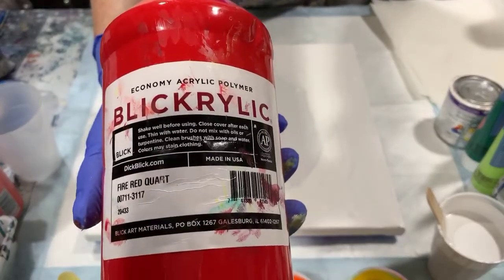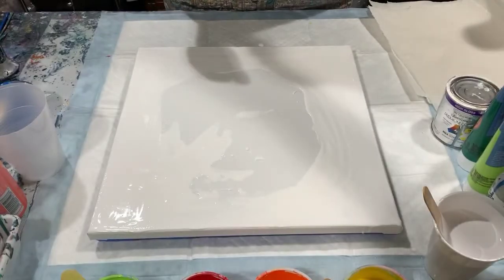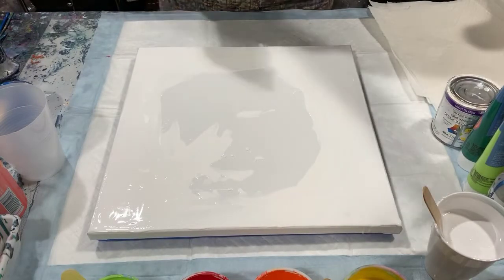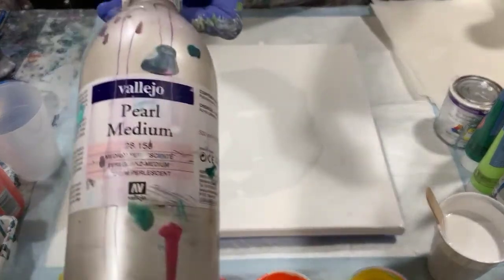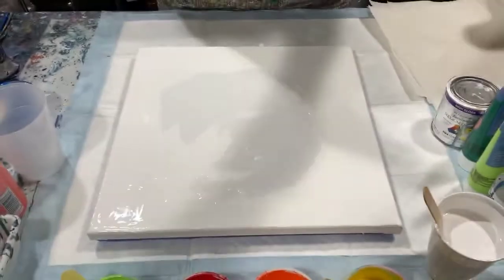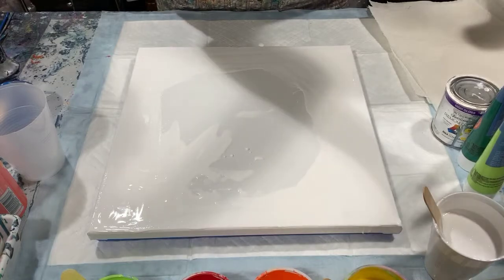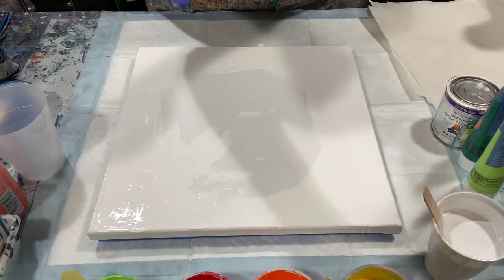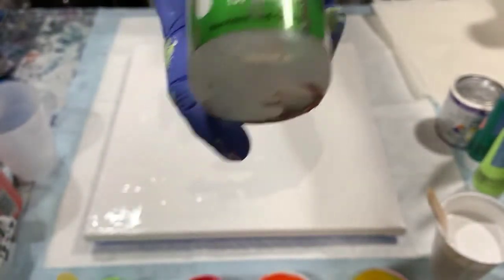And my last color is Blickric Fire Red. I looked through all my reds — I really wanted a fiery red and this is the most red that I could find today. To all my paints I've added a dollop of Vallejo Pearl Medium. I really like using this product; it gives your paint a nice shiny look. I've also added to all my paints except my white base coat Spot On Treadmill Silicone, one drop in each of the colors.